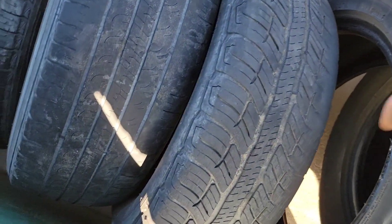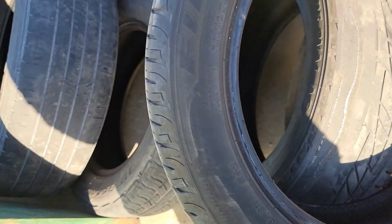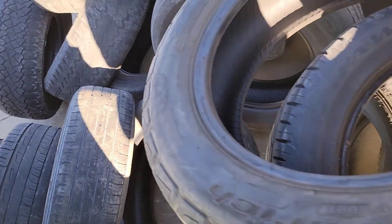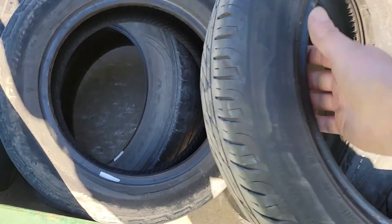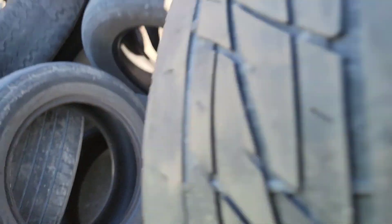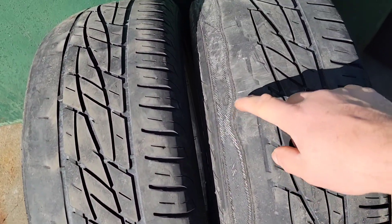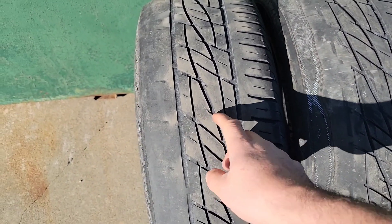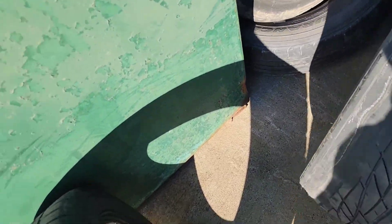Híjole, acá me encontré unas 16, pero están muy parritas. A ver, 205/55/16, y está el par. Esta es más bajita, esta es 15. A ver, vamos viendo. 205/55, sí, es el par. Pero como les decía yo al principio, ay Jesús, ya les iba a mentir. Les iba a decir aquí está, pero le dieron hasta el fiero. Entonces esta yo la miraba buena, pero así es como sucede amigos: está una mala y la otra está buena. Vámonos a la basura, al cabo estamos donde hay billetes, ¿eh?